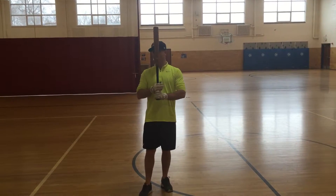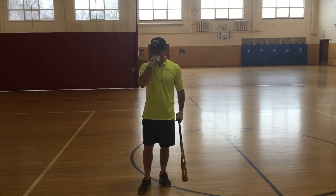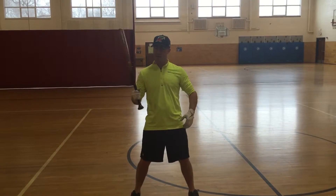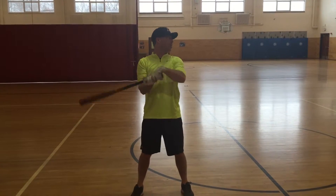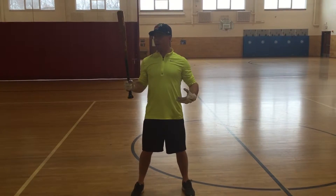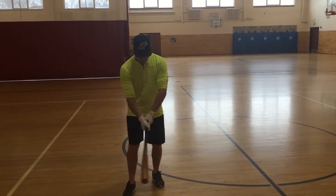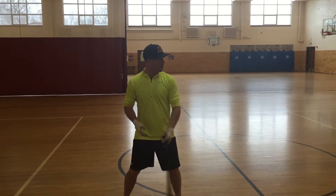So there are seven steps to a swing. First is getting comfortable. When you take your stance, you've seen guys in the big leagues that have crazy ways that they get comfortable, right? There's no right way to get comfortable. Whatever makes you comfortable, makes you comfortable. So the first step is to get comfortable in your swing.